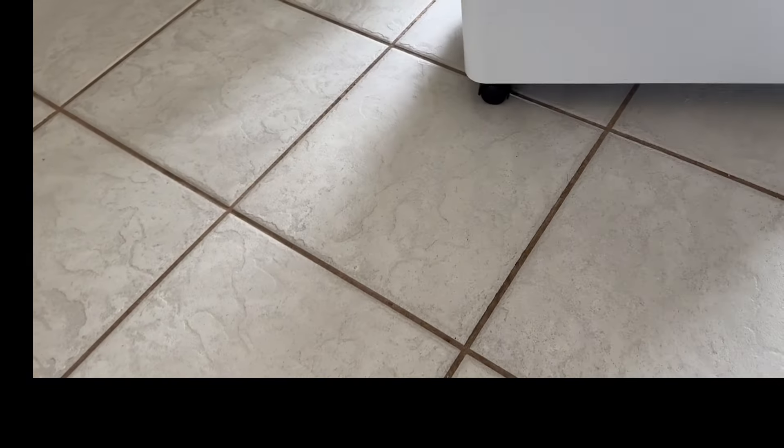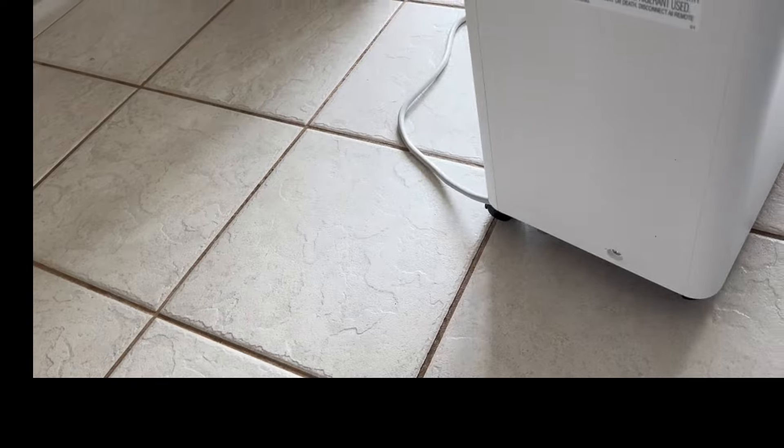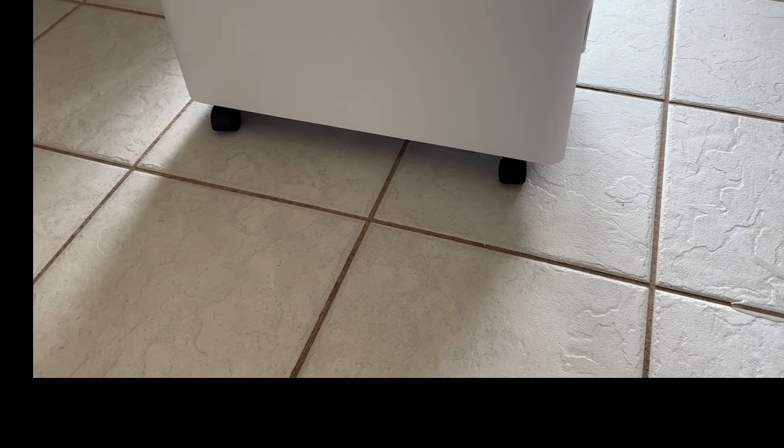The casters are all on, so it rolls around pretty well — not like amazing casters, but it rolls well enough on an even surface. On carpet or uneven surfaces you might find it a little difficult to move around, but it's not so heavy that you can't pick it up.